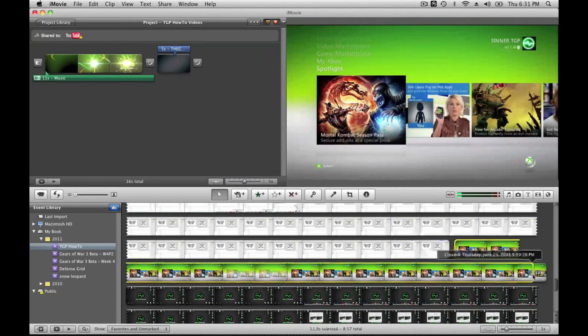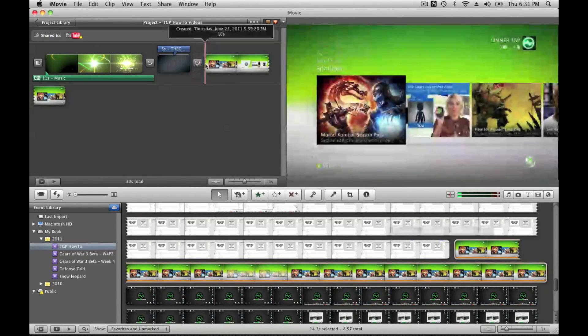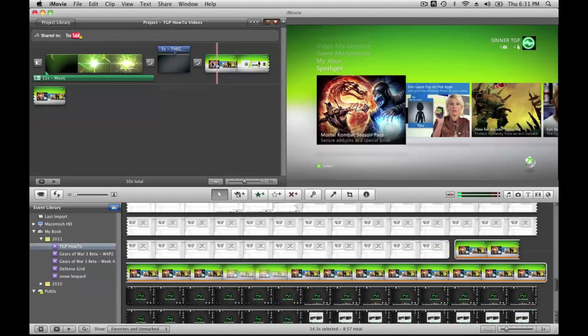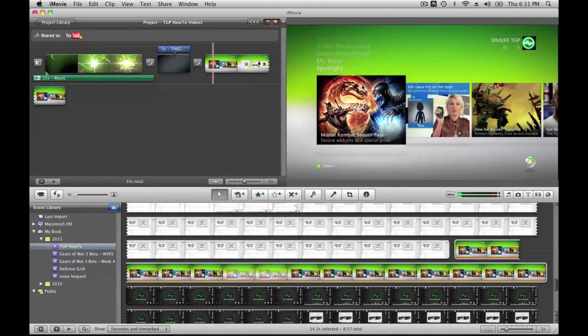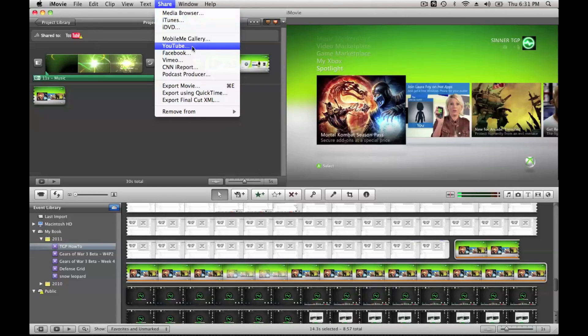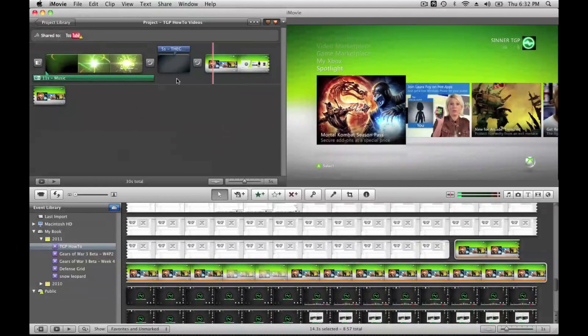Once imported, scroll down and there it is. I'll highlight that clip and bring it up to my timeline — you can see what we recorded and hear the audio. Once you're done with your gameplay editing, go up to Share and you can send it right to YouTube. I tend to export the movie as a high-quality QuickTime file if I'm uploading to another website, but for YouTube you can do it right there. We also host our own website, so I'll manually upload to YouTube as well as our servers.